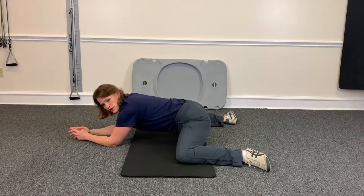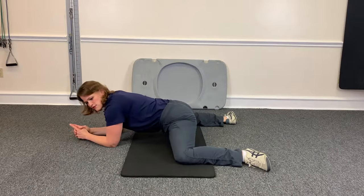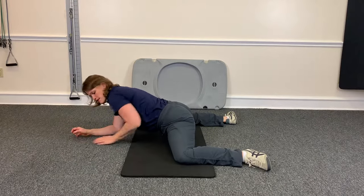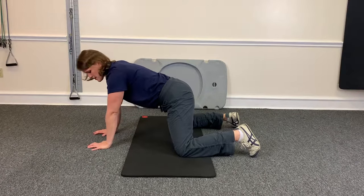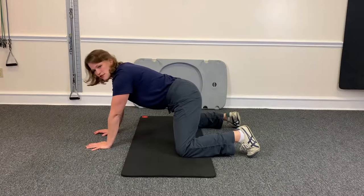You can do this for up to 30 seconds, as long as it feels good. If this is too intense, you can always bring your knees closer together and stay up on your wrists and hands, and go back until you feel a stretch.